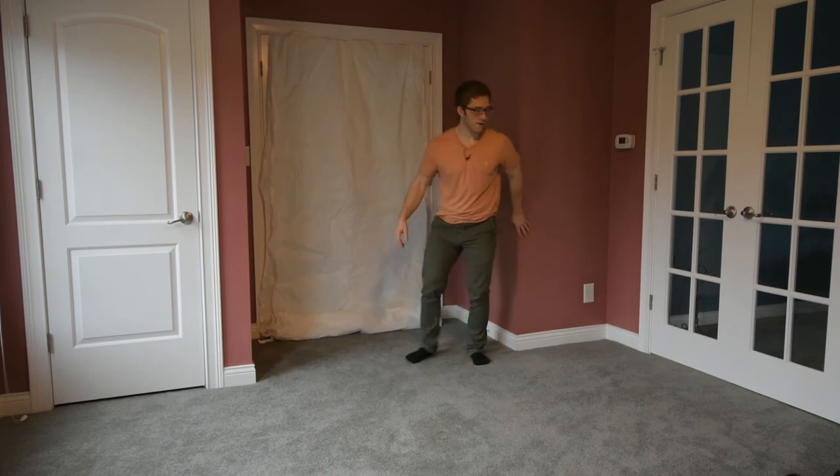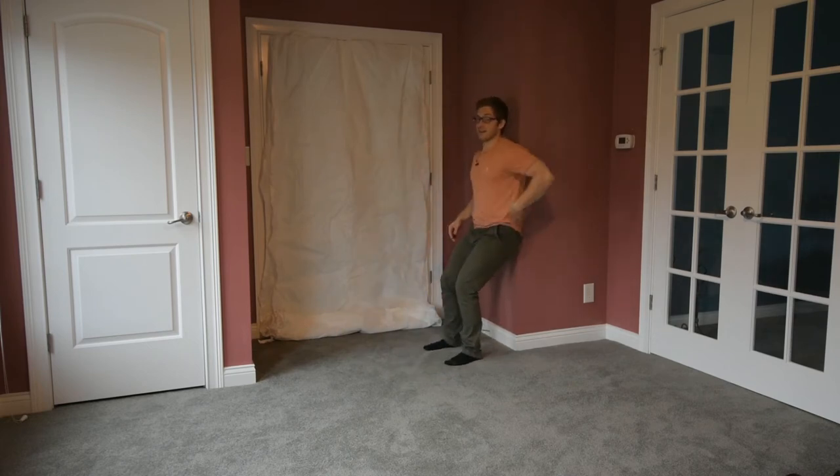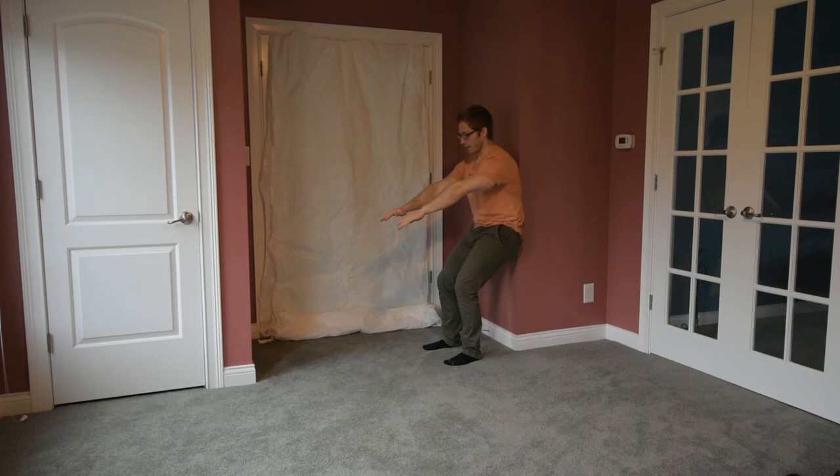Common things people mess up: the biggest is they won't put their back on the wall because it's really hard to hold this position, so you have to make sure you do that. Second, you have to make sure you can breathe while you're doing it — and if you can talk to the camera, maybe that's good, or maybe you're just hyperventilating like I am. Last thing: I don't want you looking down at the ground.